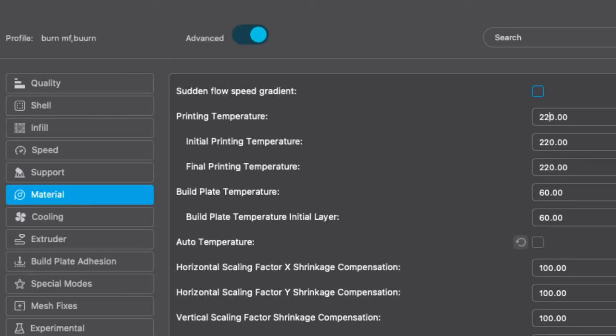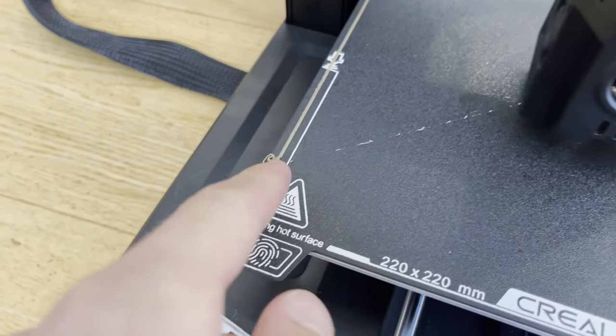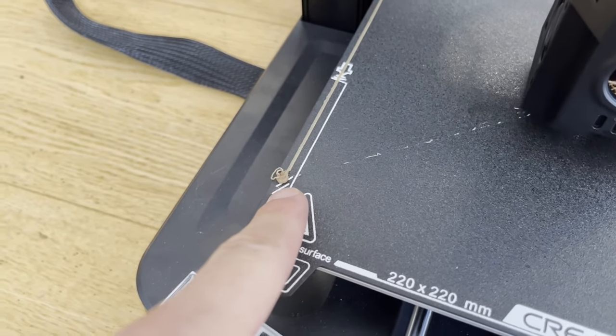It looks like a tiny piece of cheese. Now, let's crank it up to 260 degrees Celsius, the maximum temperature that my old printer could handle, and see if there's a difference. Even before the print has properly begun, I can see some discoloration here — a darker shade.